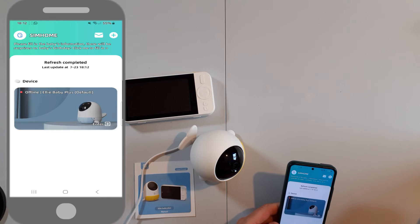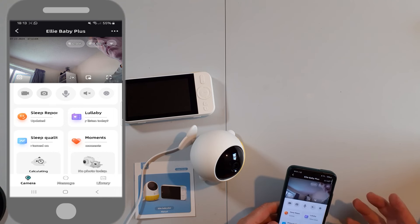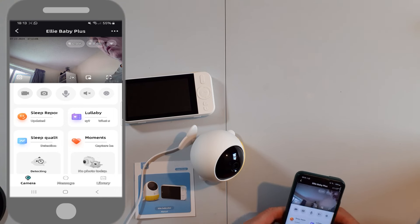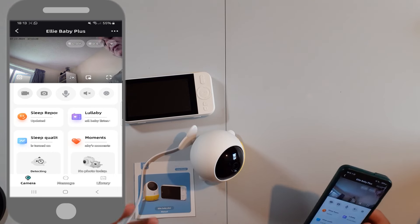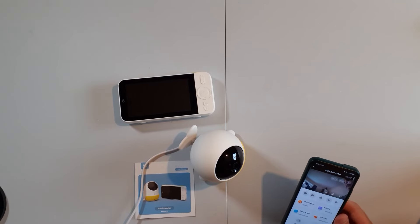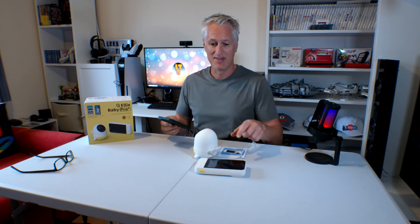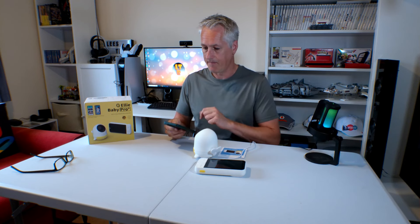Swipe down to refresh the camera on list — done. Now we can enter and we've got a picture of me, so it's connected to the phone. You can do lots of different things on the app, but this video is all about the non-WiFi monitor, so let's quit out of that and put my phone down.